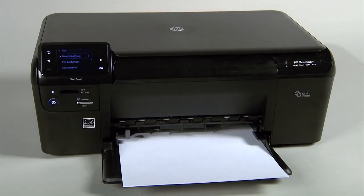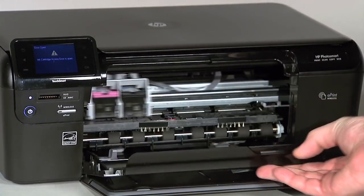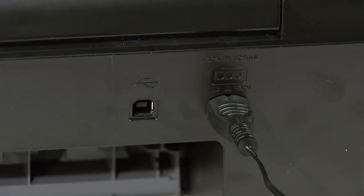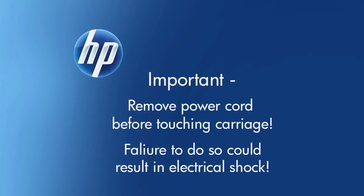If the printer status report does not print, go on to the next step. Use the following steps to make sure the carriage can move freely. With the power on, open the cartridge door. The carriage may move; if it does, wait for it to stop, usually at the center of the printer. While your printer is still on, remove the power cord from the rear of the printer. It is very important to be sure that the power cord is removed before moving the carriage by hand, to protect against the risk of an electrical shock.